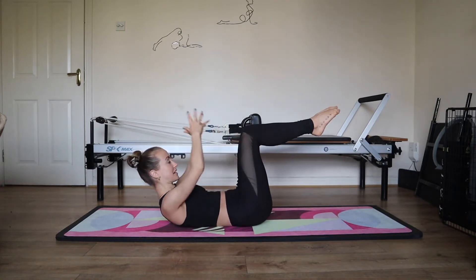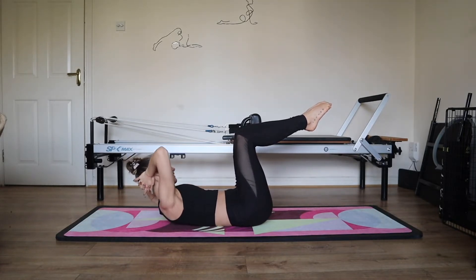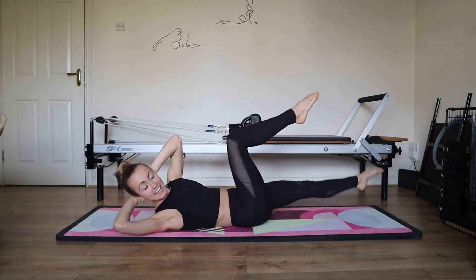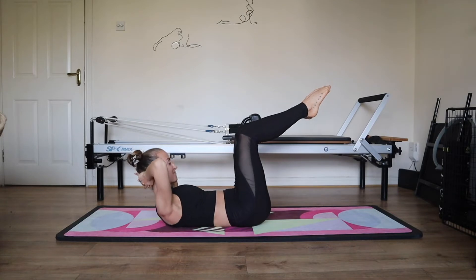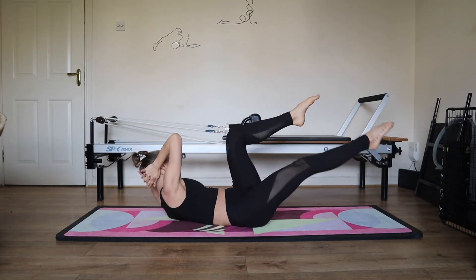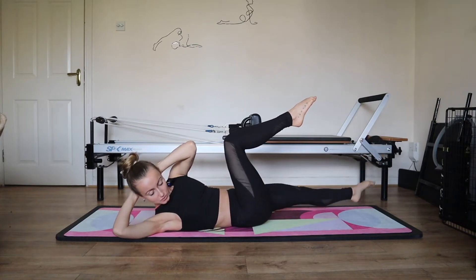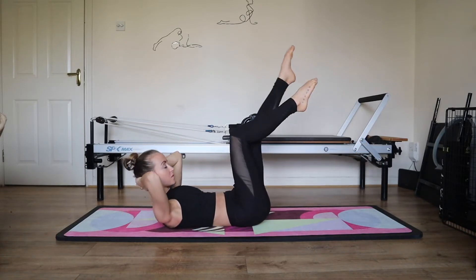Last one. Hands behind the head, give the weight of your head away. Open the elbows wide. Scoop your belly, knit your ribs. When you're ready, rotate to the left elbow. Lengthen your right leg at a diagonal — it can go lower to the ground if your pelvis is stable. Inhale back to the centre. Exhale, right elbow, left leg and inhale to the centre. Five. Forward with the chest, steady with the hips. Rotate, open the elbows wide. Four, three, two, and one.